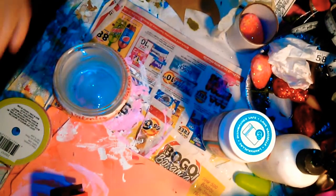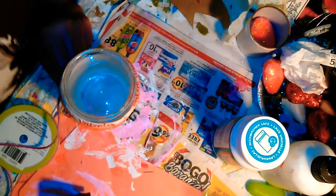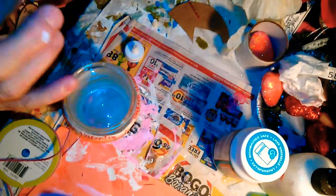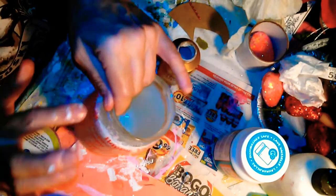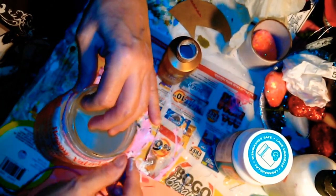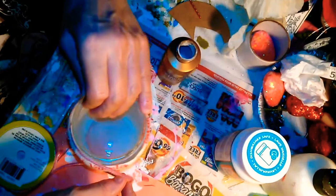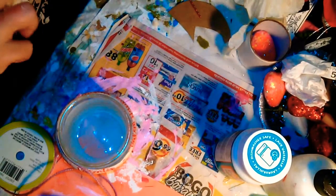I decided to go with the pink twine. I'm going to put just a little bit of Aleene's Tacky Glue on there and then put the rest in Mod Podge. What I'm going to do is start right below the lid threads, because when you put the lid on you want it to be able to screw down.